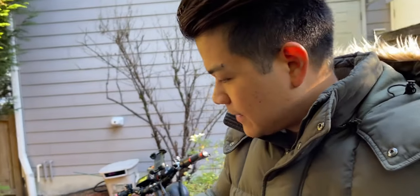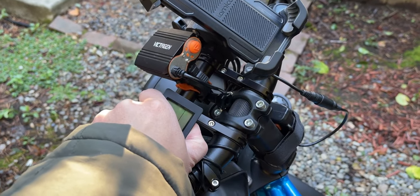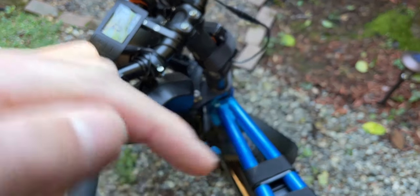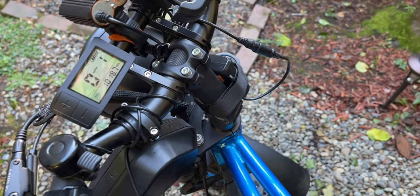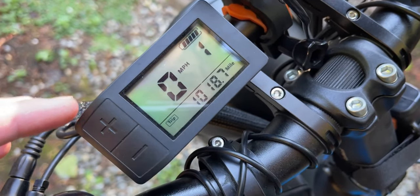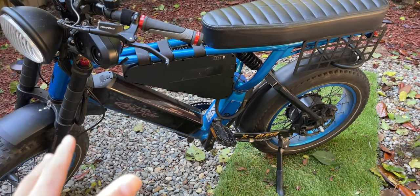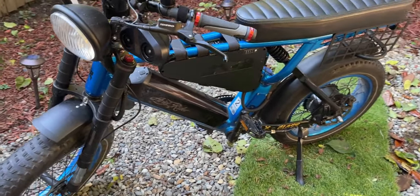Quick disclaimer: I'm not sponsored or anything like that, this is just my pure, honest opinion after reaching 1,000 miles on my Aerial Rider X-Class. I already reviewed it — I'll link it up here and in the description. As you can see at the speedometer right here, I've reached 1,018.7 miles. I've owned my Aerial Rider X-Class since mid-May 2022, and today is November 12, 2022 — I hit 1,000 miles about a week ago.